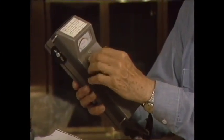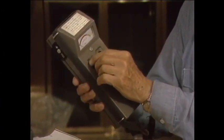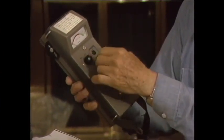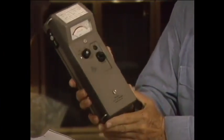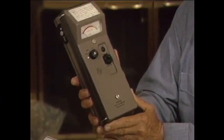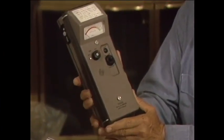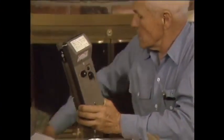Now we have gone to milliröntgens per hour — in other words, a thousand times the sensitivity — and we put the speaker on, and here, hear the click-click. Now those are the natural background, which means gamma rays are coming from the bricks and through the floor, and also cosmic rays. It's very irregular; there's not nearly the radiation here — there's another click.